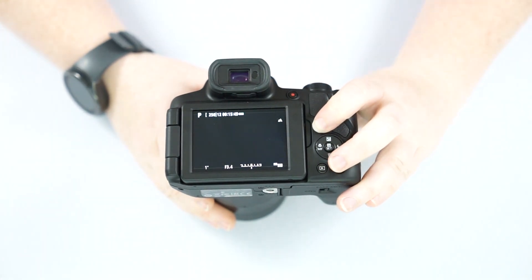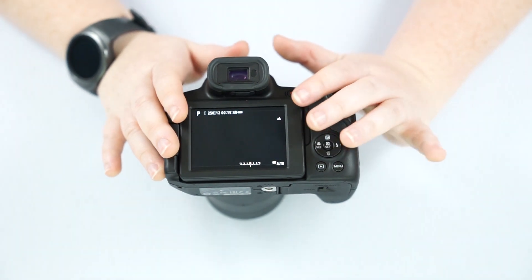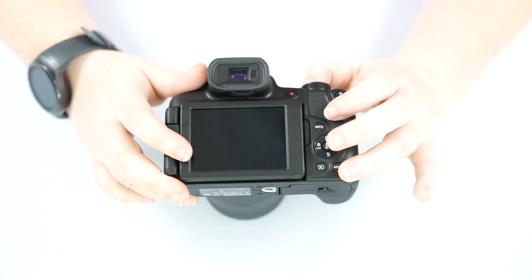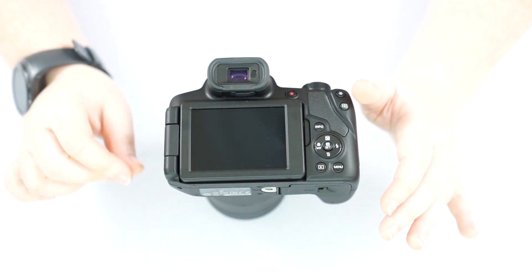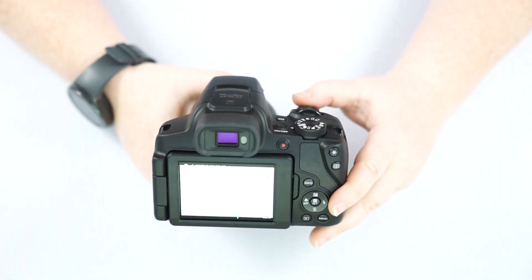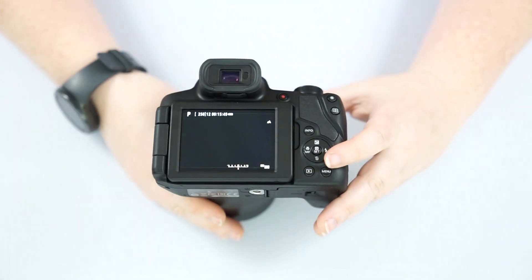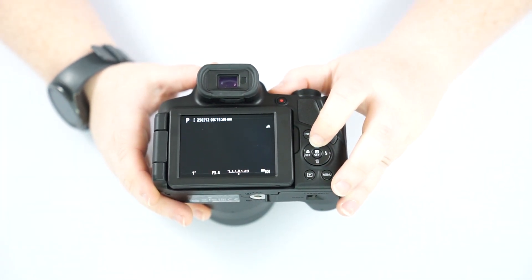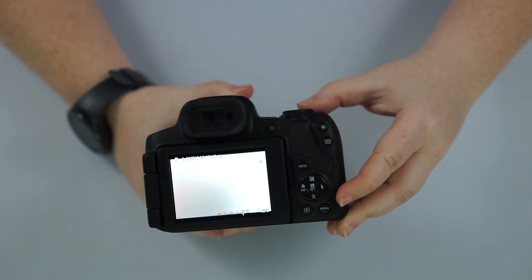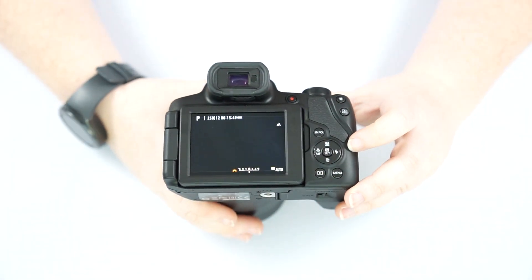We have our info button here — all it does is change how the screen is displayed, how much you want to see on it. I personally like the simplest setting — it shows how many pictures we have left, how much recording time we have left. Also, on any of your modes, if it's off for a certain amount of time it'll go to sleep. If you get stuck in a menu, your universal escape button is to push the shutter button halfway down. If we push up on the directional pad, that activates our exposure mode — turn the dial up toward positive to make it brighter, toward negative to make it darker.